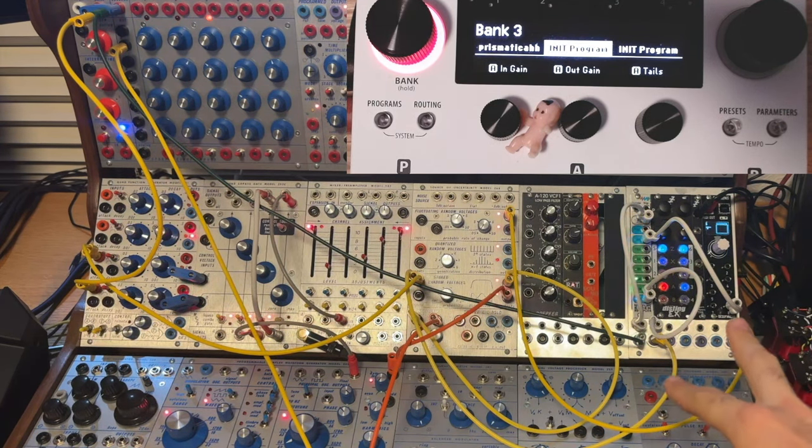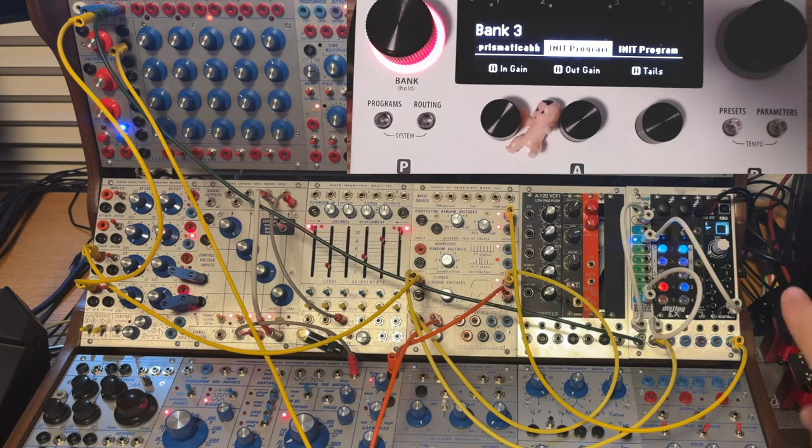In the middle here you see some prototypes for something I'm working on — Buchla format modules that accept Eurorack modules, power them, convert the voltages, and essentially allow them to play in the Buchla ecosystem. And all the way on the right is the co-star of this series.